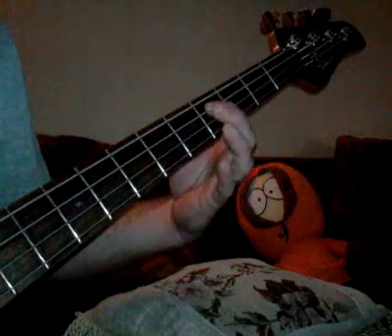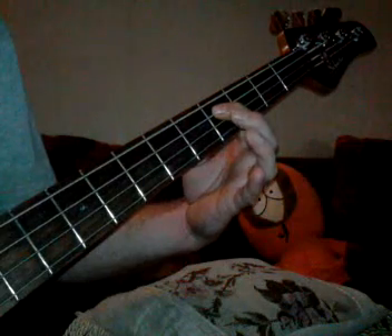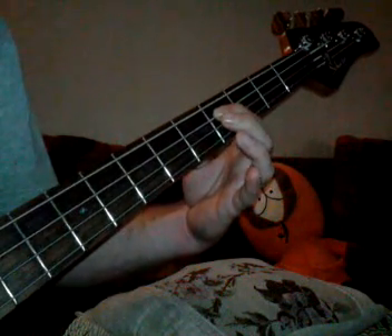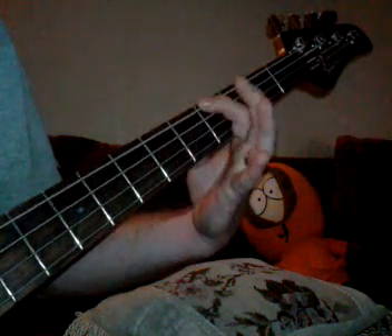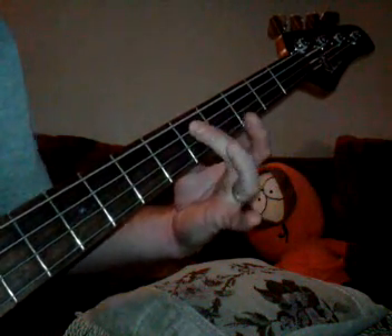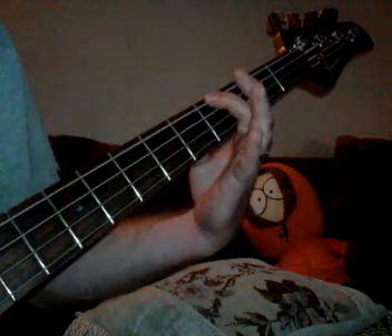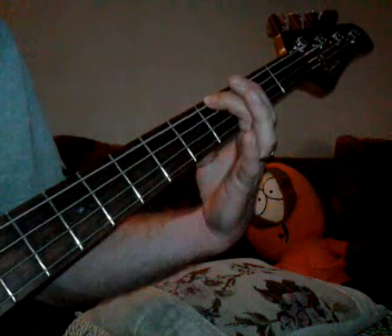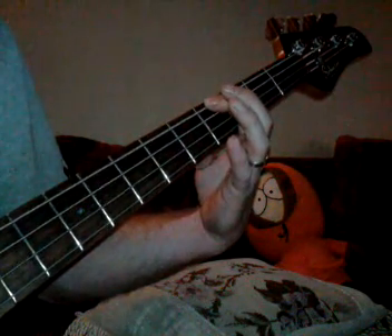Then it goes to this part here, which starts on the C sharp. You'll play that three times, and then here to the G sharp. It starts on the C sharp and ends on the G sharp.